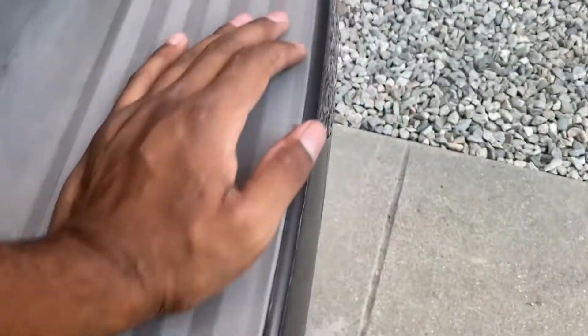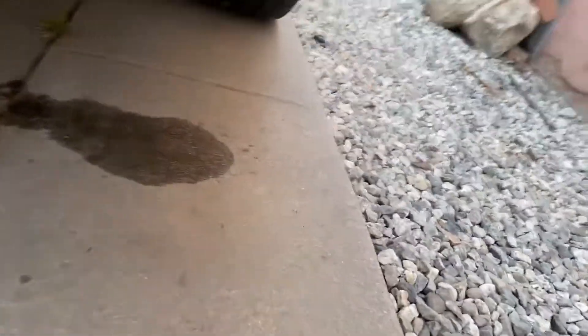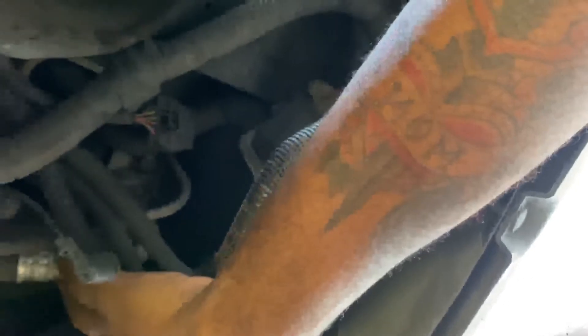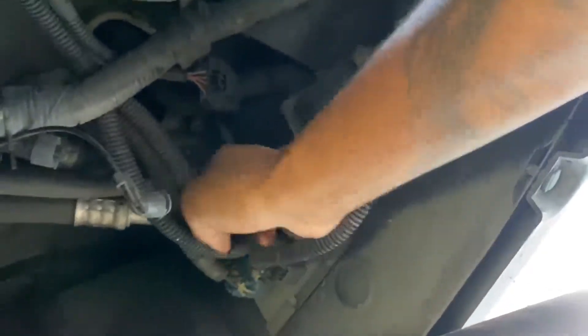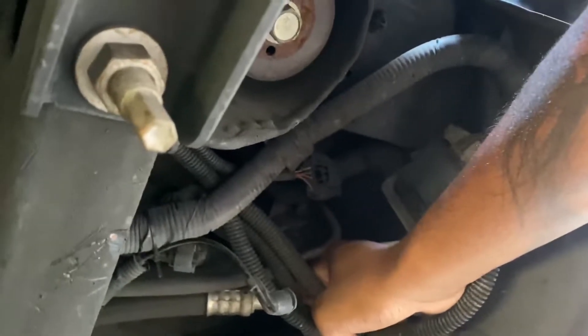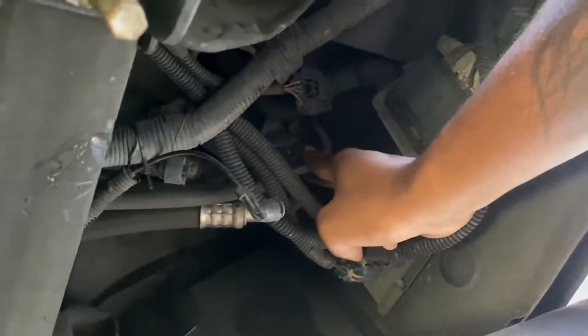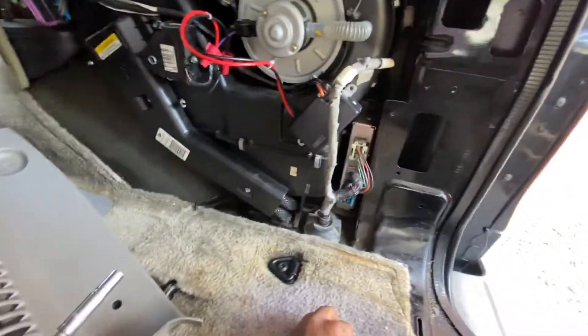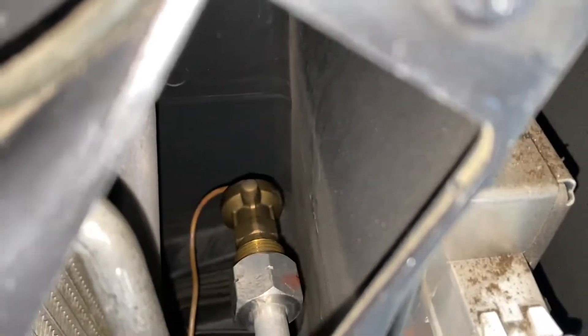Those lines right there are hot. I got up under the truck and felt on the other lines coming from the front, and they weren't cool either. So at this point I'm not sure if me splicing into the resistor that was for a Jeep has anything to do with being able to control the blend door. The expansion valve is back here — it sits behind the resistor. There it is.